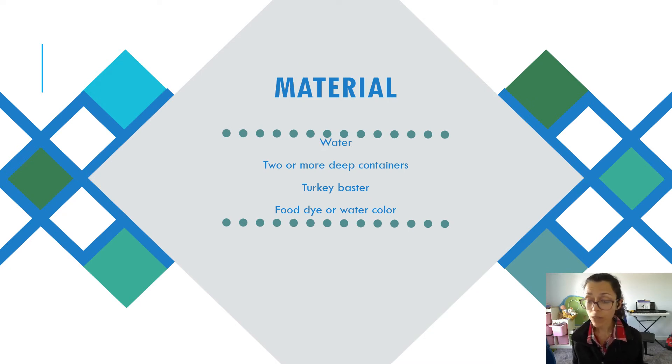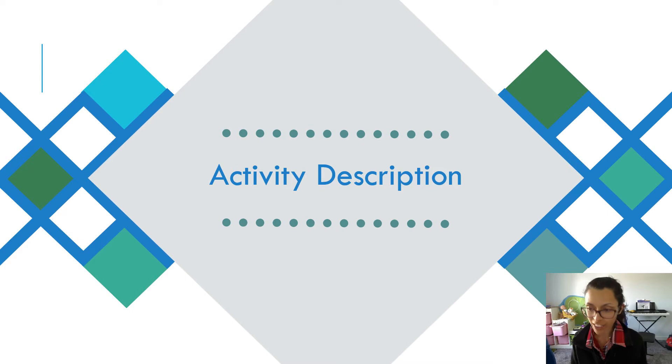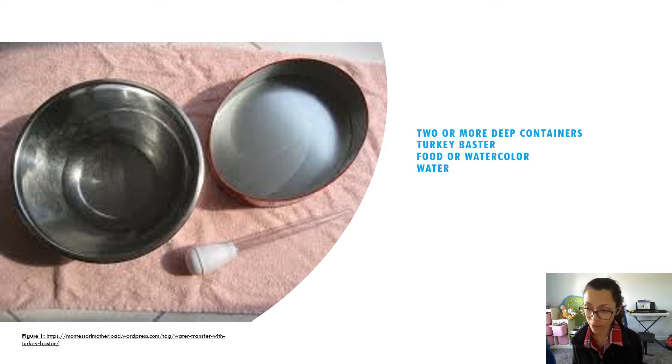For the main activity you need: some water, two or more deep containers, a turkey baster, and food dye or watercolor. You can do this activity without any coloring — adding color will just add more fun and engagement for your child. You could also add some enriching components, which I'll go over at the end. Basically, all you need are two or more deep containers or dishes, a turkey baster, food or watercolor, and some water.